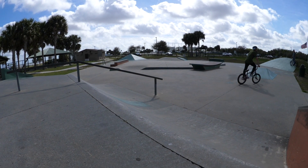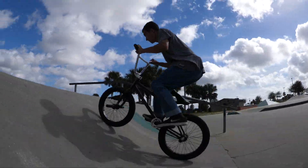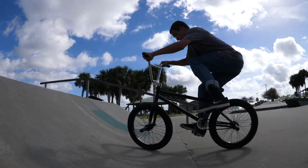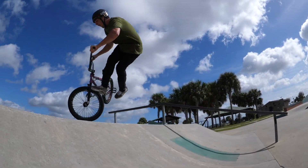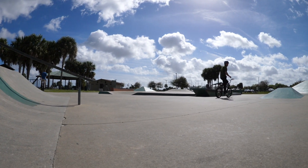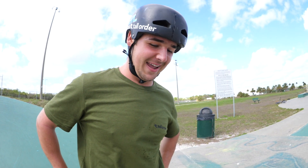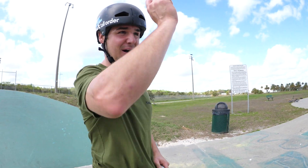All right, that was a standard foot jam — it's sweet but we need a nose pick. Yeah, definitely not the cleanest but we'll take it for your first one. You're dang right I'm gonna take that. That's the best foot jam nose pick I've ever done by the way. That's great, cross it off the list.